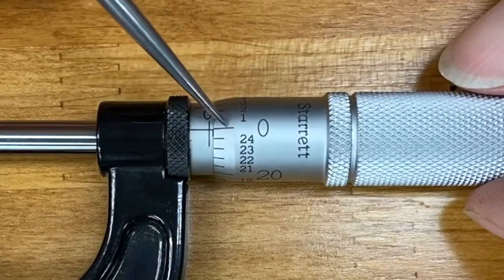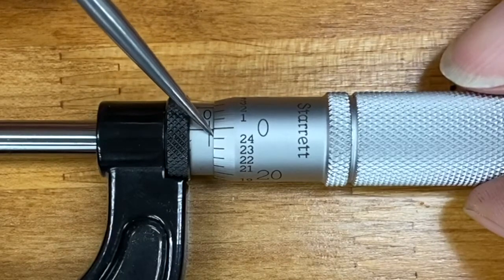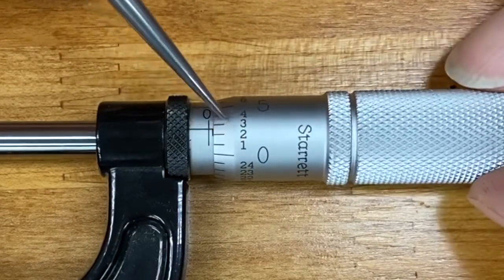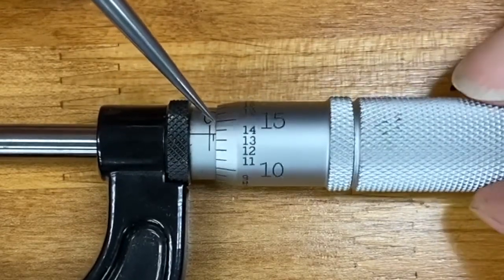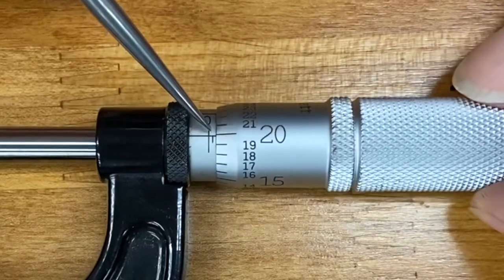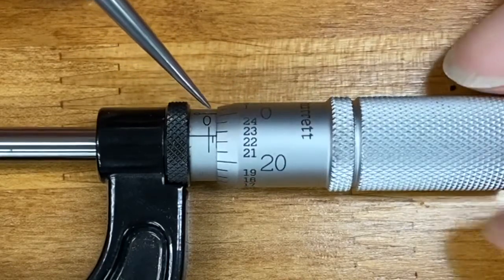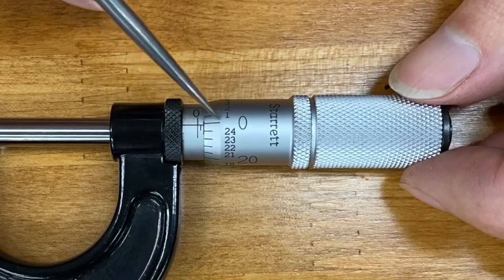One more plus one more is twenty-five, and over here we're on the first graduation. Each graduation on the barrel is twenty-five thousandths, and each graduation on the thimble is one. So we're going past twenty-five — we've got twenty-five on the barrel and twenty on the thimble, so twenty-five plus twenty is forty-five. And then we come back to zero at our second mark on the barrel, which is fifty.